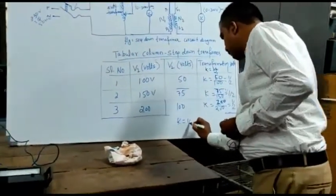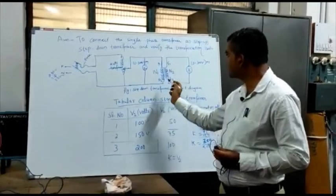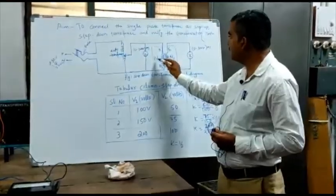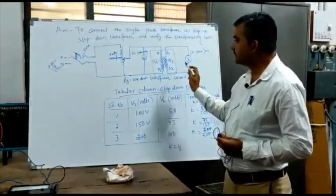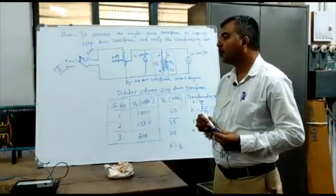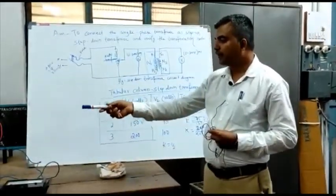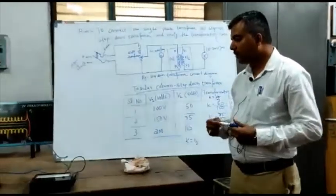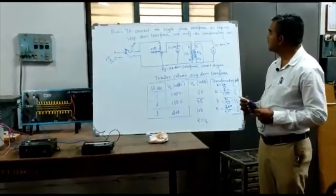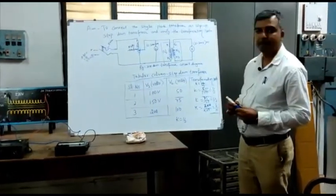Students, we calculated the transformation ratio K for the step-down transformer. Similarly, instead of a step-down transformer, you take a step-up transformer, where N1 has fewer turns and N2 has more turns, and similarly connect as connected here. You vary the output voltage of the auto-transformer, then you note down the values of input voltage and secondary side voltmeter readings, and find the K value the same way. So this is how we can find the transformation ratio of a single-phase transformer — for both step-up and step-down transformer.